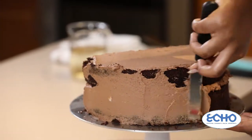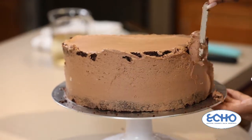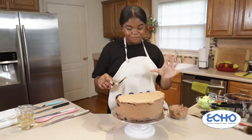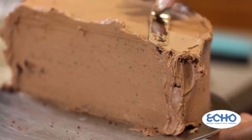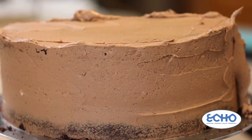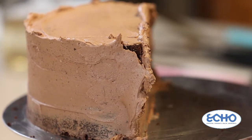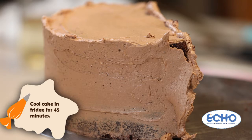One thing about icing and crumb coating is that it doesn't have to be super clean around the edges, because I'm going to show you a trick I like to use when I decorate cakes for orders that gets the edges super sharp without wasting a lot of time trying to perfect them. Now you can pop this in the fridge and then give it your other coat of icing. Put this in the fridge for maybe another 45 minutes and it should be good to ice the next layer.